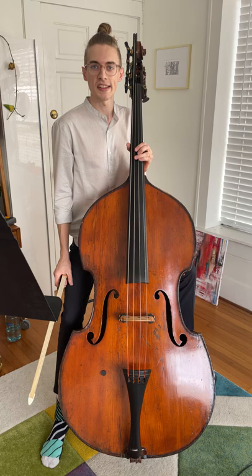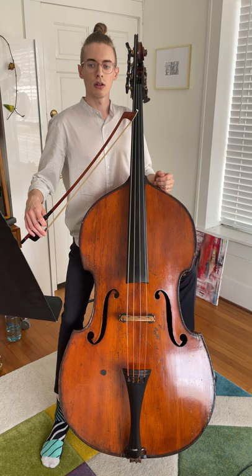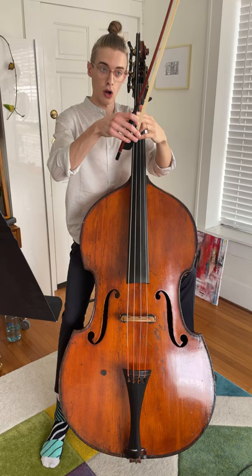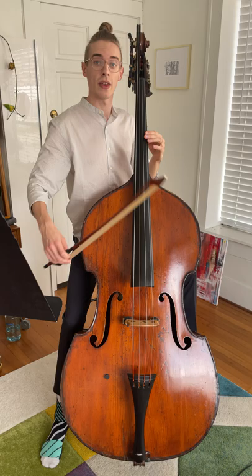With each of these, distribution is key to making it sound its best. The biggest key is making sure that we're able to start the upbow in a strong position of the bow. Since we will be in the upper half, the strongest position is going to be just about right at the tip. So it's actually best to start this downbow — the low G — not at the frog, but a little further out, so that you can naturally hit the strong part of the bow for the upbow.